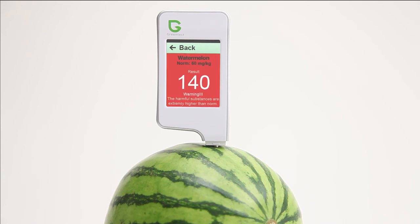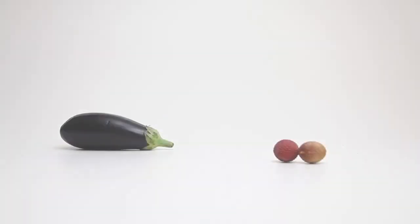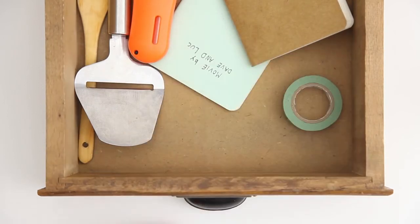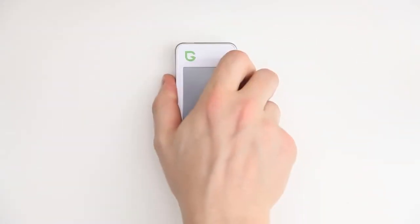Green Test helps you to measure your daily intake of nitrates. It's easy to store, has three language options, and is charged via USB.